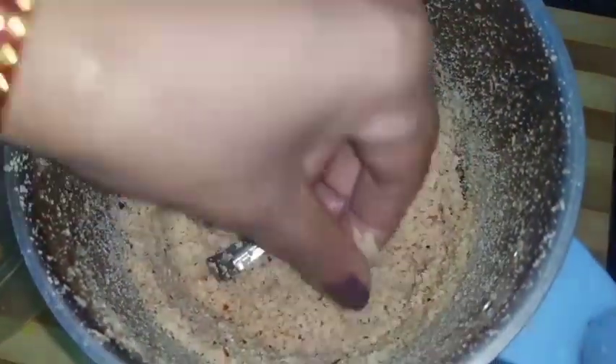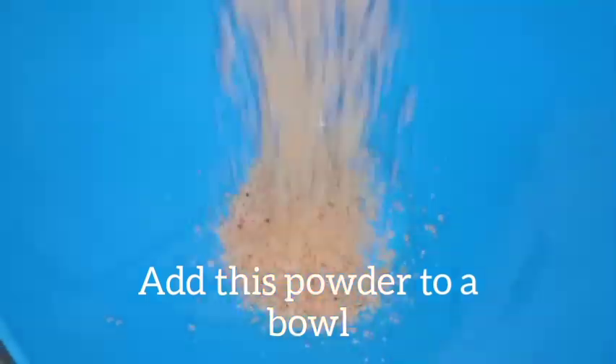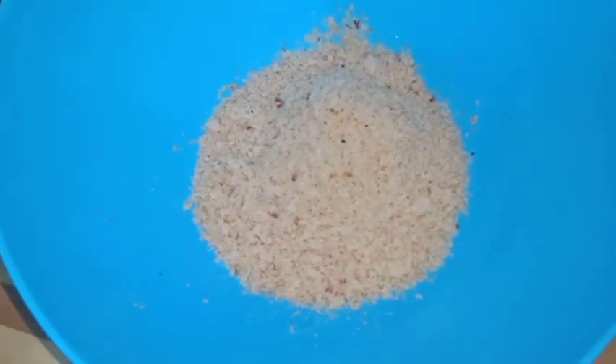Finally, we will cook the bread well. The first thing — shall we make the bread dough? After the bread dough is ready, put it in this bowl.